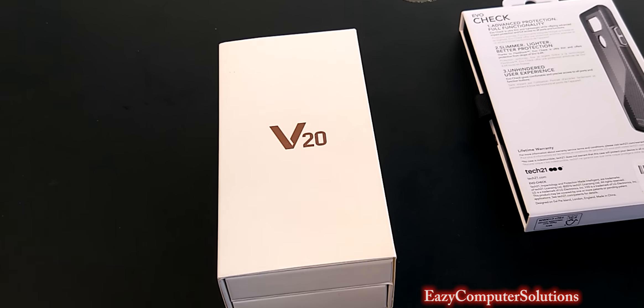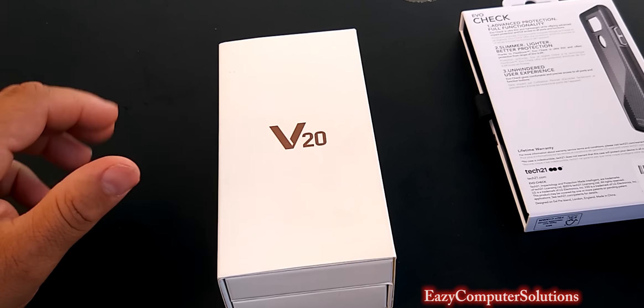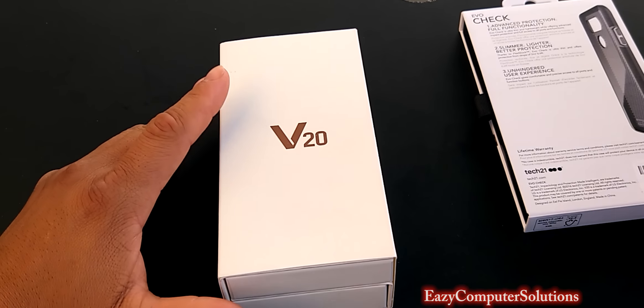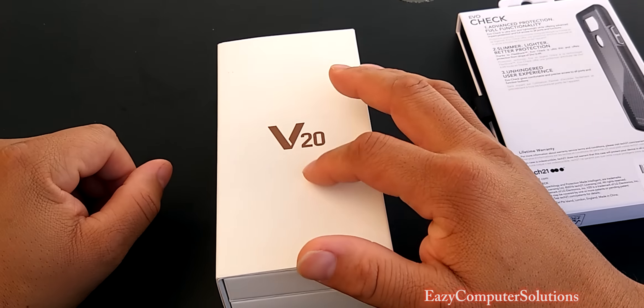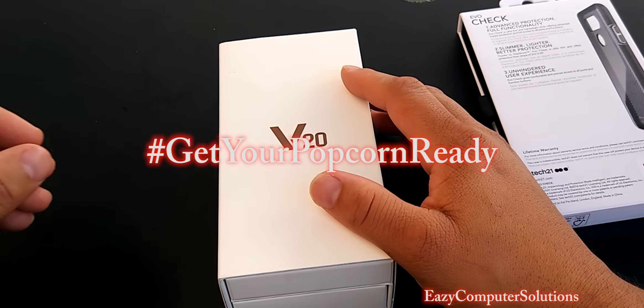I'm out here on a hot, sunny day in Louisiana. I'm over at the coffee house. Guys gave me a nice hot cup of coffee, and I picked up the LG V20. Let's go ahead and unbox this and see what it's all about. Get your popcorn ready and follow me on this journey. Let's go.